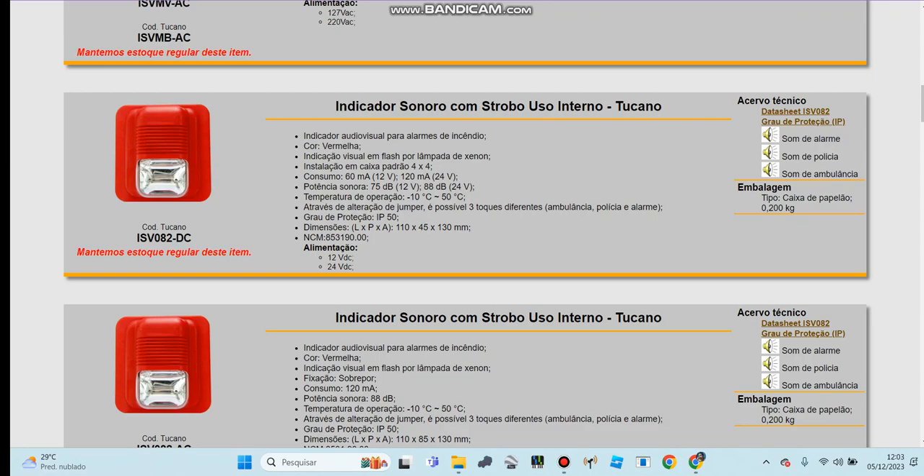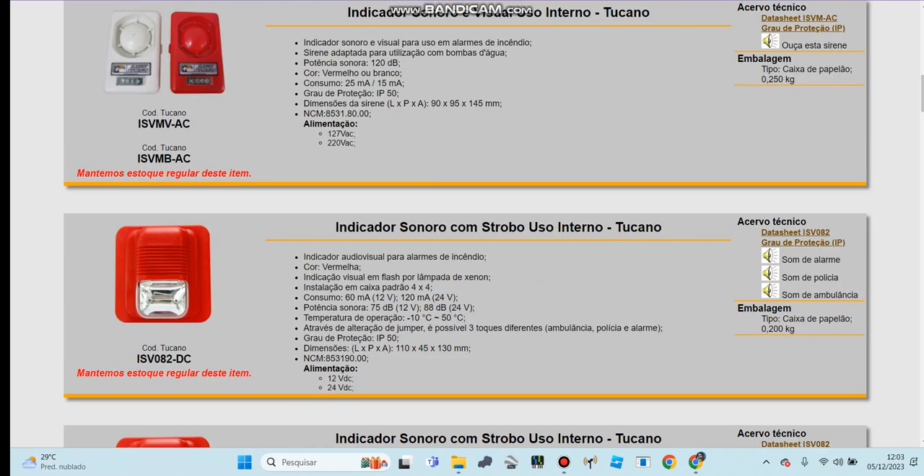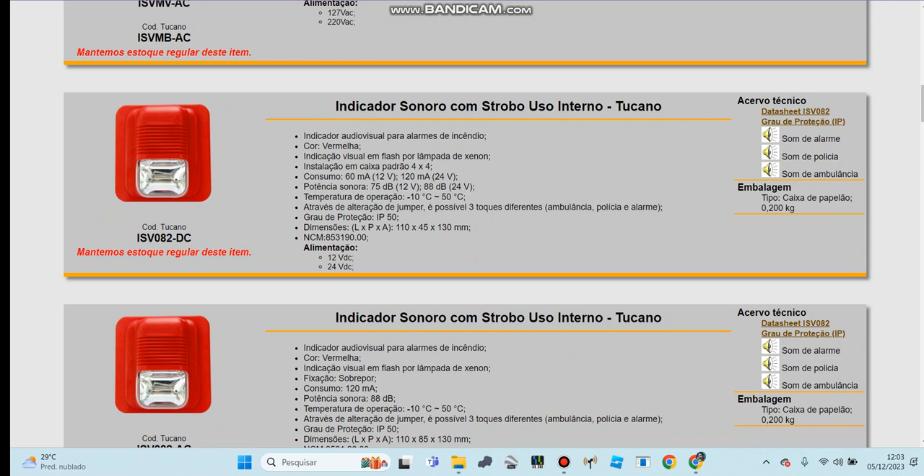Hey guys, welcome to part 2. Today I'm going to do the rest of the violence sign and the control box for this sign for the alarm to cannon.